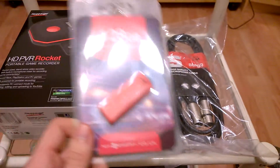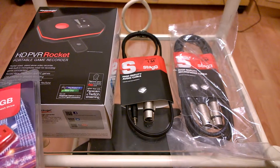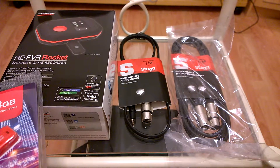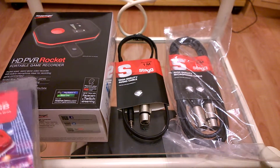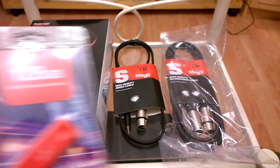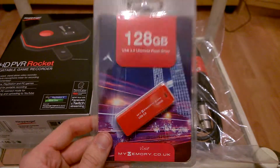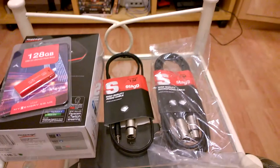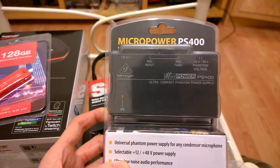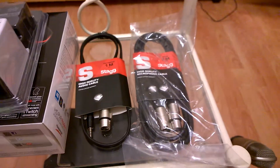All of this cost — I'll give you a rundown of the costs. I managed to pick up the HD PVR Rocket from GamerSeek for £90. It's normally going for on Amazon and things at £110, so I thought that was a good price. This 128 gigabyte USB 3 drive came in at £19. The Behringer PS400 Phantom Power Supply came in at £20, and the cables were pennies.